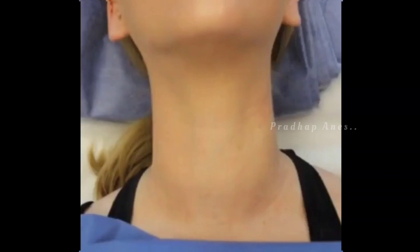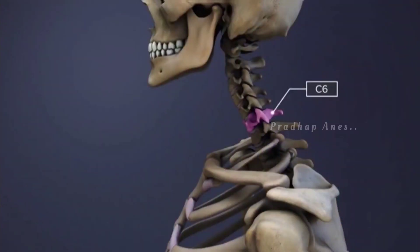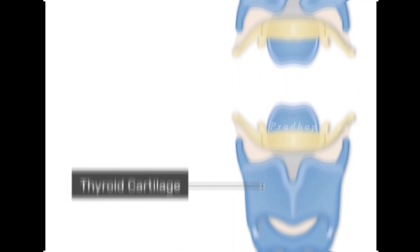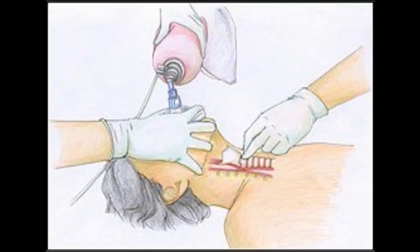The cricoid cartilage is the ring-shaped structure that sits just below the thyroid cartilage, at the level of the C6 vertebra. It is the only complete cartilaginous ring of the whole airway. In simple words, the pressure over the cricoid cartilage is known as cricoid pressure.